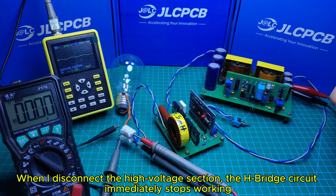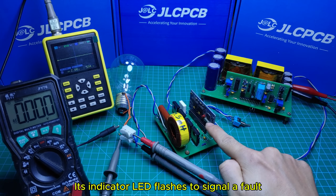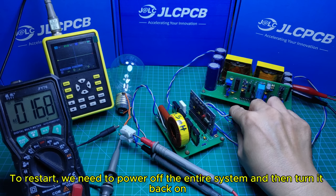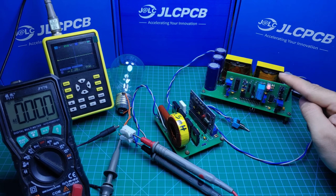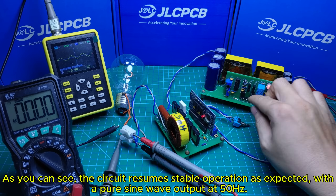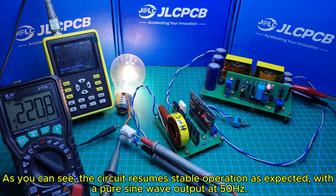When I disconnect the high voltage section, the H-bridge circuit immediately stops working and its indicator LED flashes to signal a fault. To restart, we need to power off the entire system and then turn it back on. As you can see, the circuit resumes stable operation as expected, with a pure sine wave output at 50Hz.